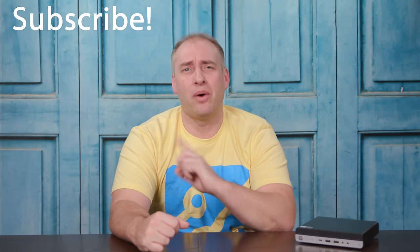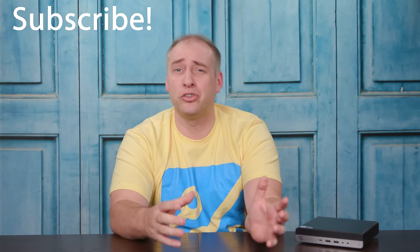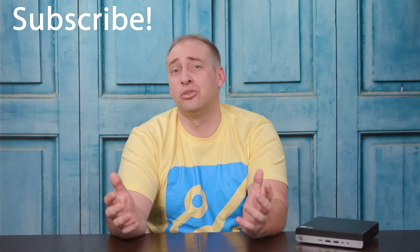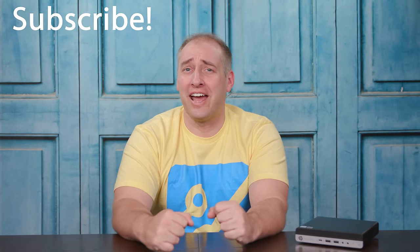If you like this video, click subscribe and turn on notifications so you can see whenever we come out with new videos. We're doing this Project Tiny Mini Micro series as kind of a weekly thing, but we also have a lot of awesome content coming out. Check out the STH main site because we do a ton of content there that we don't even touch on YouTube. As always, thanks for watching and have an awesome day.